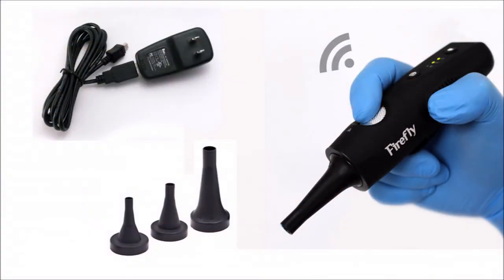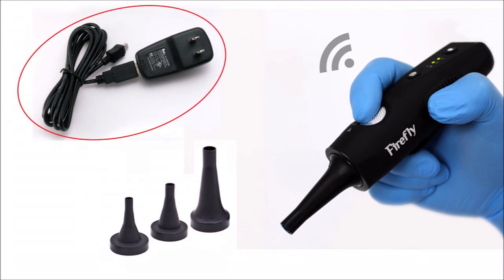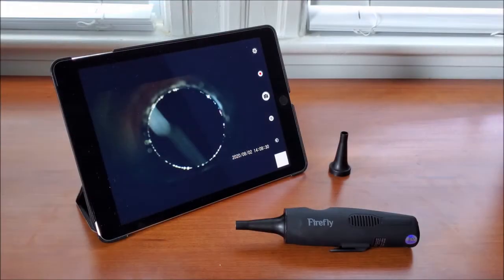Included with the DE571 is the otoscope, plastic specula, and charging cable. The DE571 can also be used to...